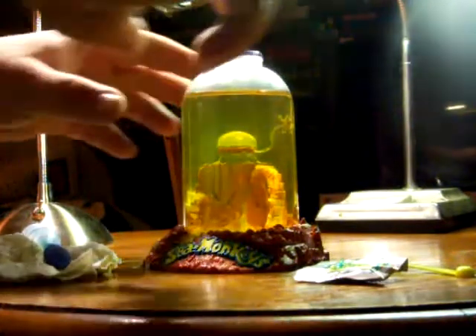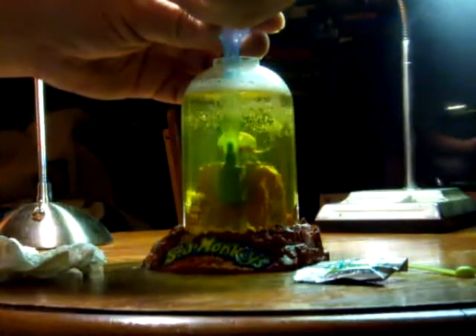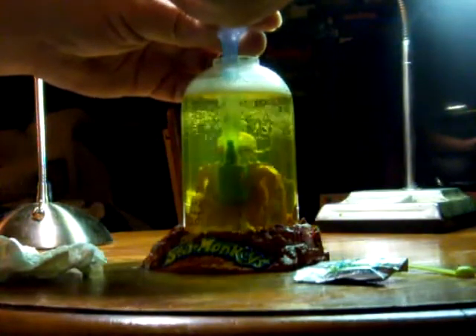Today we're going to aerate the sea monkey tank and feed them. The median bubble air pump is placed into the tank, and I like to give it about 20 squeezes. Make sure that the tank is aerated very well.